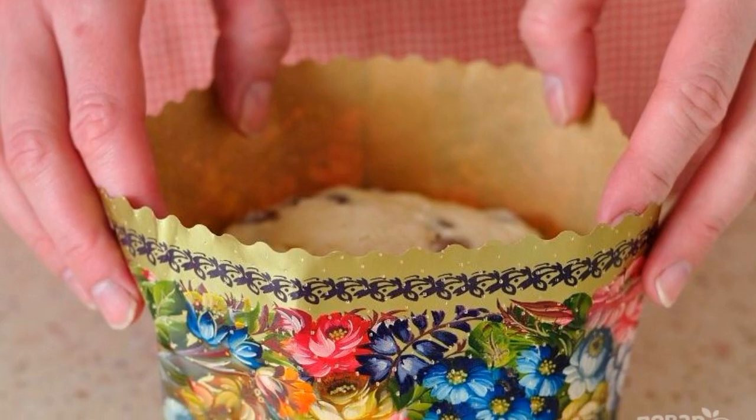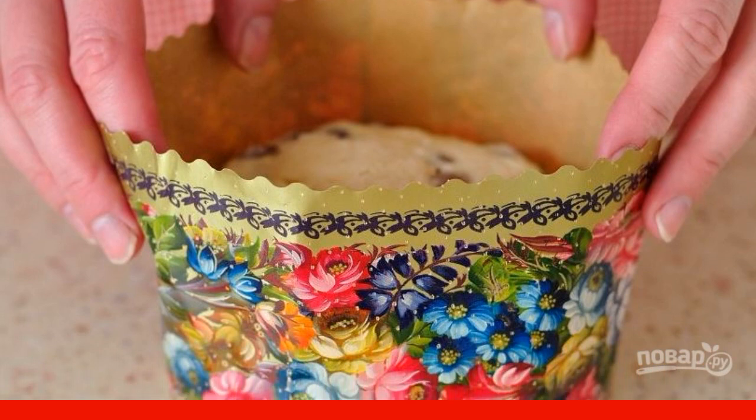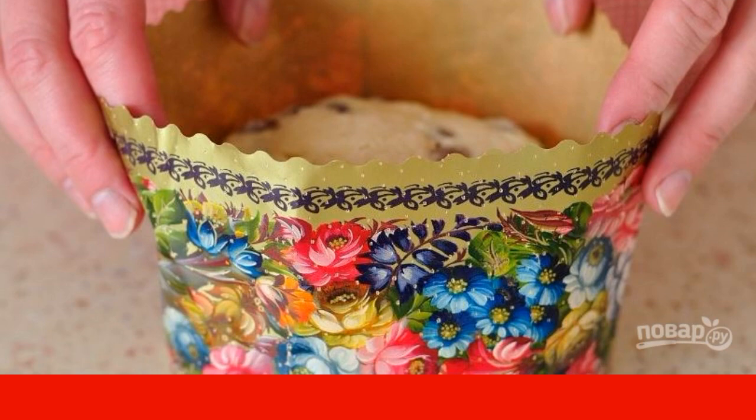Put the dough in a cake pan. Preheat the oven to 180 degrees and bake the cake for 40 minutes. Check readiness with a toothpick.